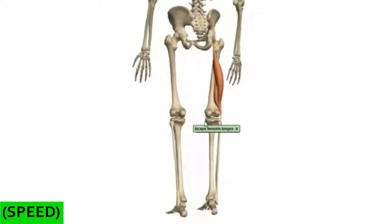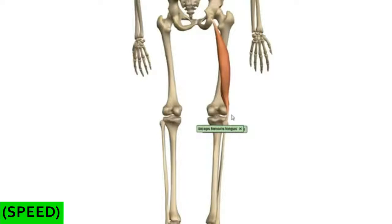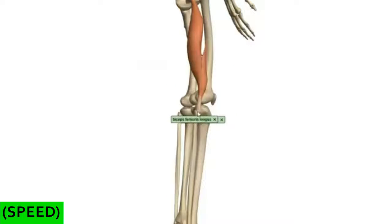Looking anteriorly, the fibula is lateral. You can see how the biceps femoris winds obliquely across the posterior compartment, originating on the ischial tuberosity and inserting onto the head of the fibula. This muscle flexes the leg at the knee joint, and it also extends and laterally rotates the thigh at the hip joint. It can also laterally rotate the leg at the knee joint when the knee joint is slightly flexed.